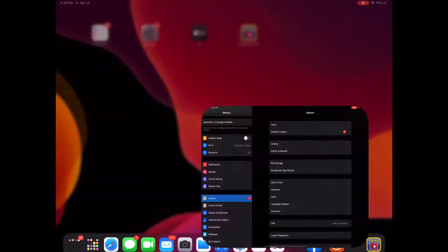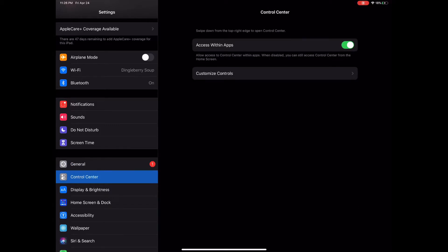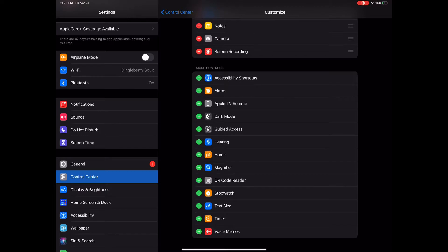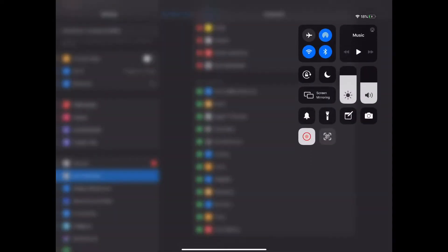First thing you're gonna do is go into Settings, and right under General you're gonna see Control Center. Tap that and then tap Customize Controls. Scroll down a little bit and you should see a QR Code Reader — hit the plus button to add it. From here on out you'll be able to find your QR Code Reader right there in the Control Center.